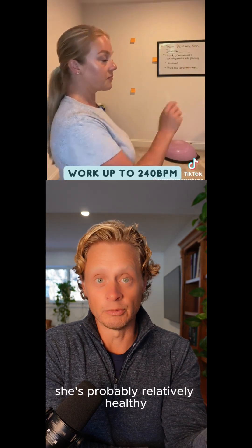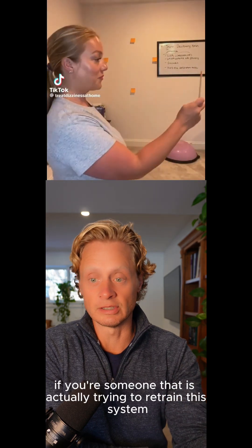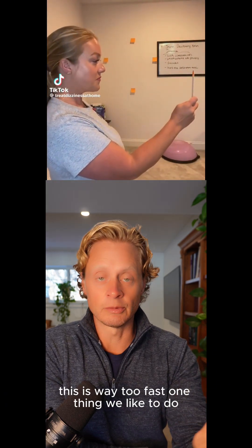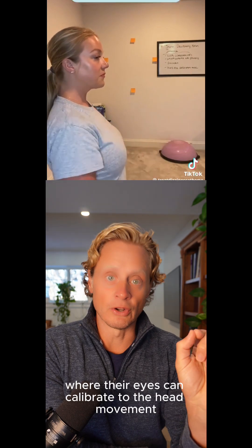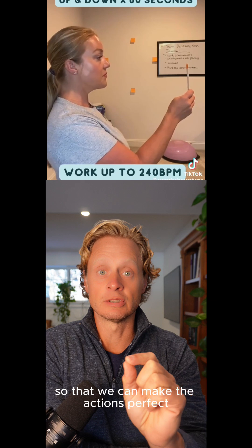She's probably relatively healthy, but you can imagine if you're someone actually trying to retrain the system, this is way too fast. One thing we like to do is have people go at a speed where their eyes can calibrate to the head movement, so that we can make the actions perfect.